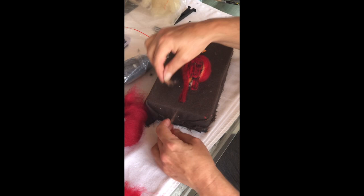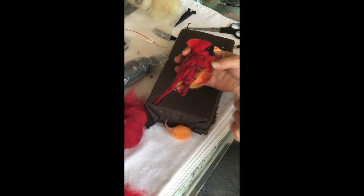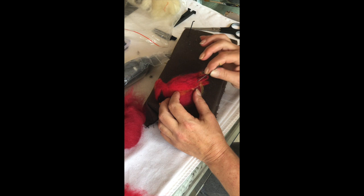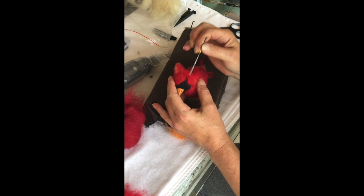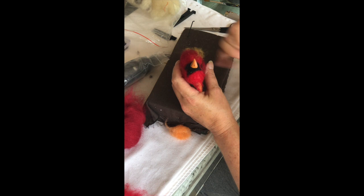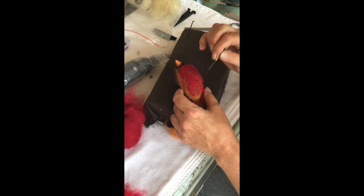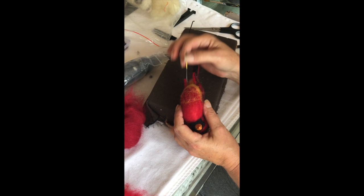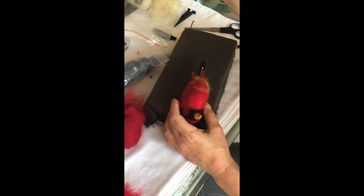Now I'm going to start layering some lighter colors over the red — I'm using a light orange. You can pull this really thin so that you can see the red come through as well, and that gives the bird a little more dimension and makes it look more realistic. You kind of want to get it like a wash of wool. Even if only a little bit pokes out that's fine — you can almost comb it with your needle. I'll end up putting a thin layer of red over top so it's just peeking through.